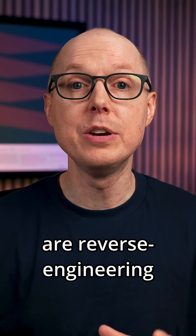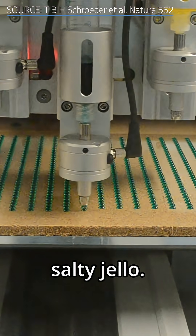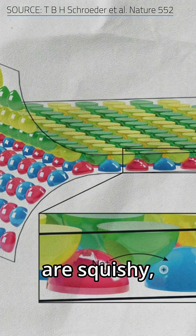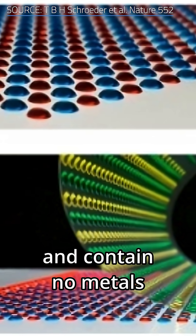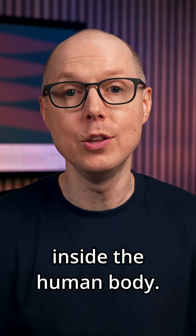Now scientists are reverse-engineering the electric eel's internal power pack using tiny droplets of salty jello. These body-friendly batteries are squishy, see-through, and contain no metals or toxic liquids. And one day, they might even recharge inside the human body.